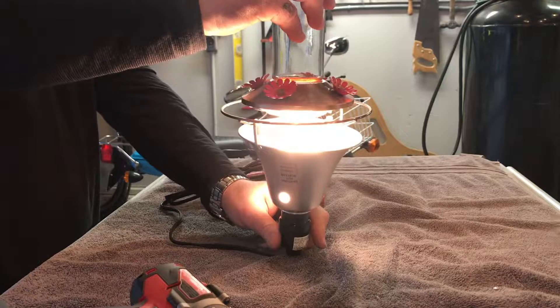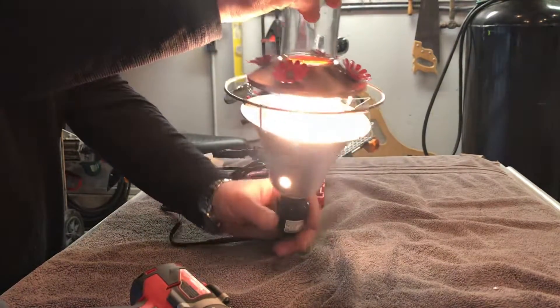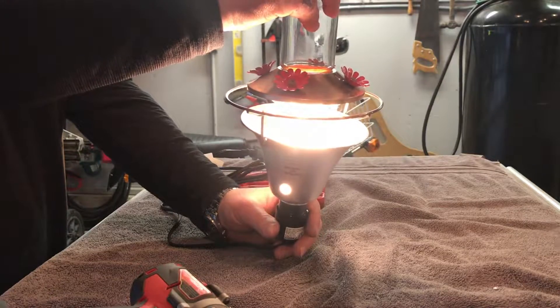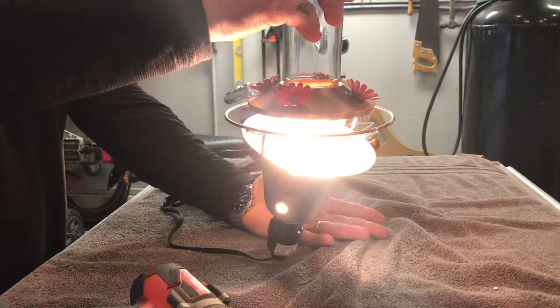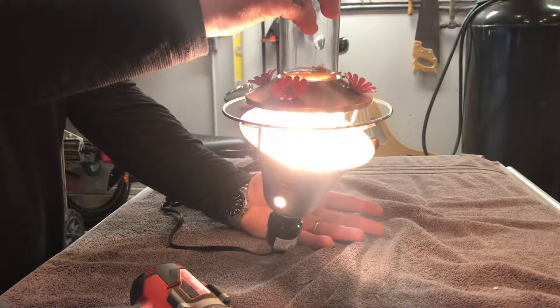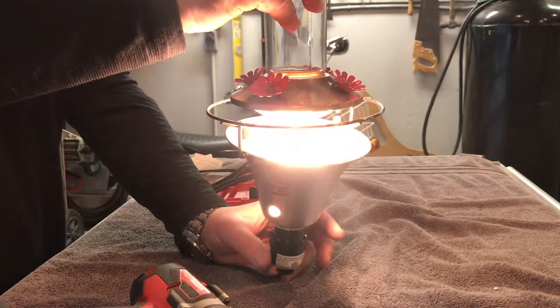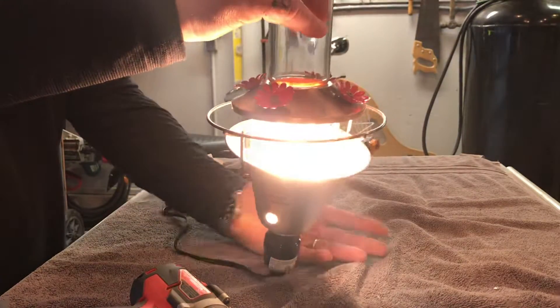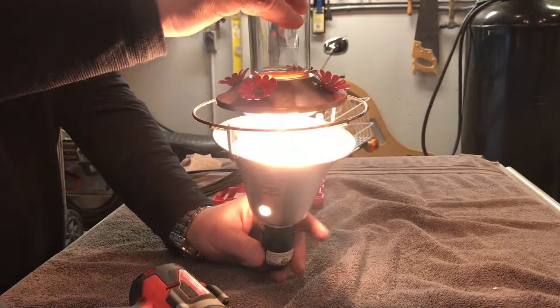There we go — heater! I just pull this out in the wintertime, attach it on there, and run my extension cord. Tonight it's supposed to be down below 30 degrees, so I'll just turn it on at night and turn it off when I get up in the morning.